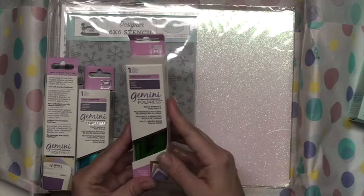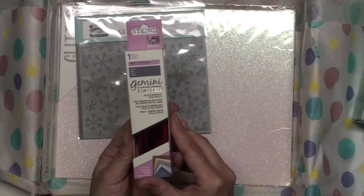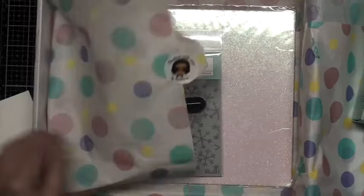This looks like a lot of fun. This turquoise color is gorgeous. I can't wait to use that. And then this one here is the holly. Looks like I've got lots to work with. These other items I purchased myself and I'm going to save them for another project.